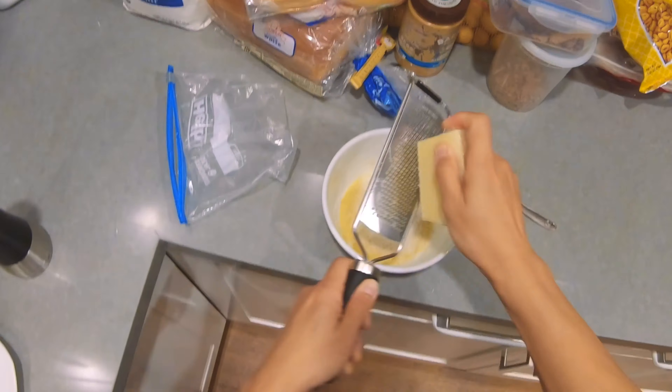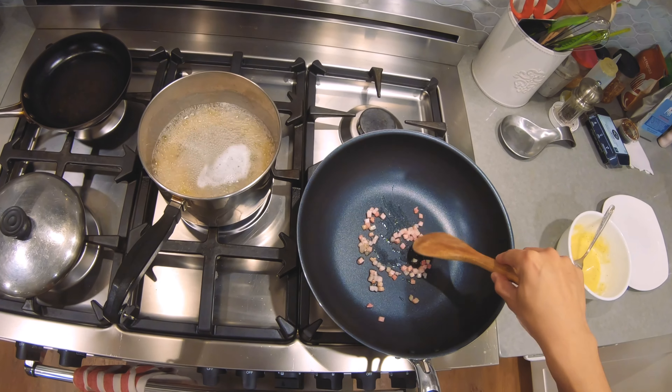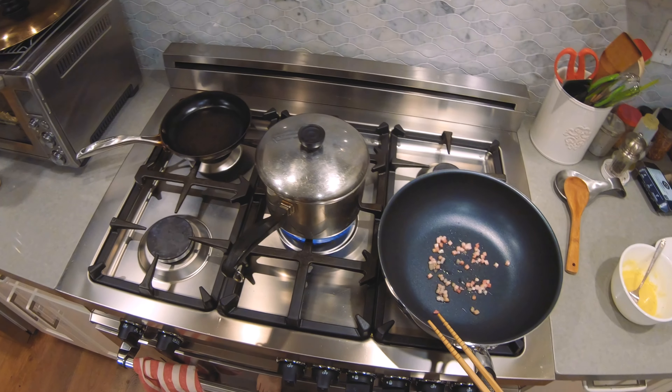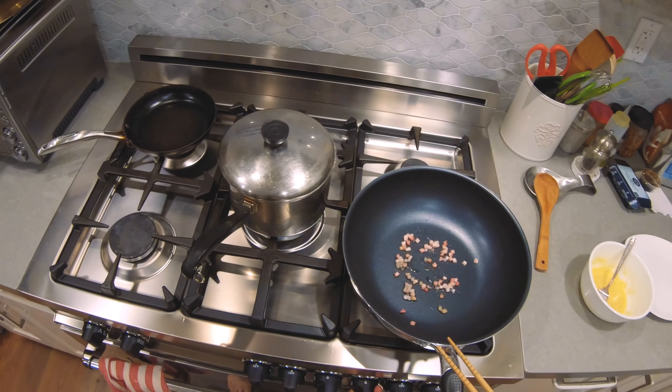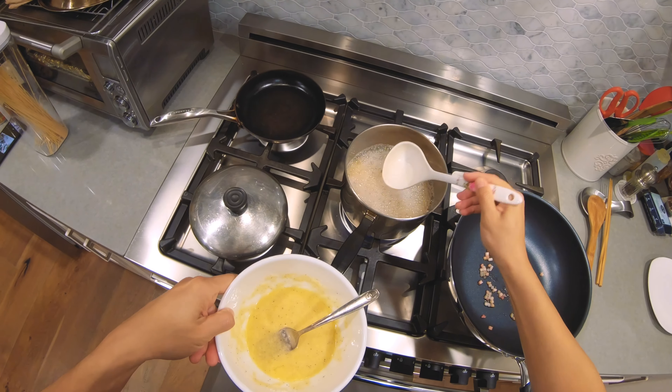If it looks runny, add more pecorino. The oil's coming out. The spaghetti's still got three minutes. Use some of the water for the sauce.